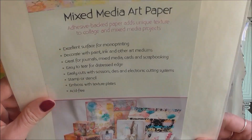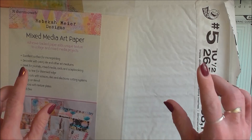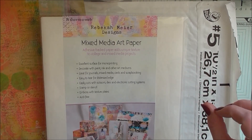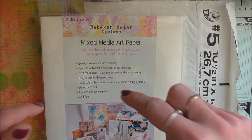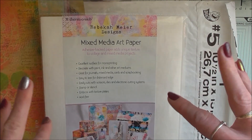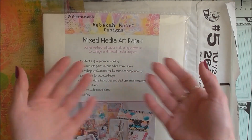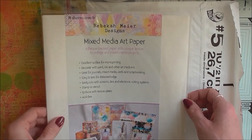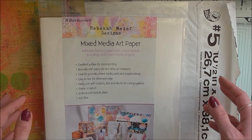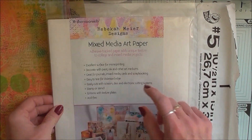I'm sure they're gonna be handy for something. In case you don't know, Rebecca is a wonderful designer — she designs lovely stencils for the Crafter's Workshop. I'm gonna put a link below in the description box so you can take a look at the Crafter's Workshop and what designs they have available. Maybe Rebecca's will be the one you'd want in your stash. She also designs different mediums, like this art paper, which is one of Rebecca's colors.